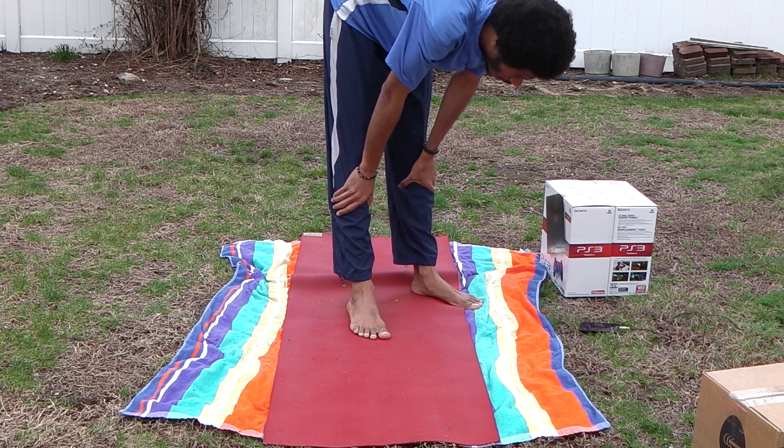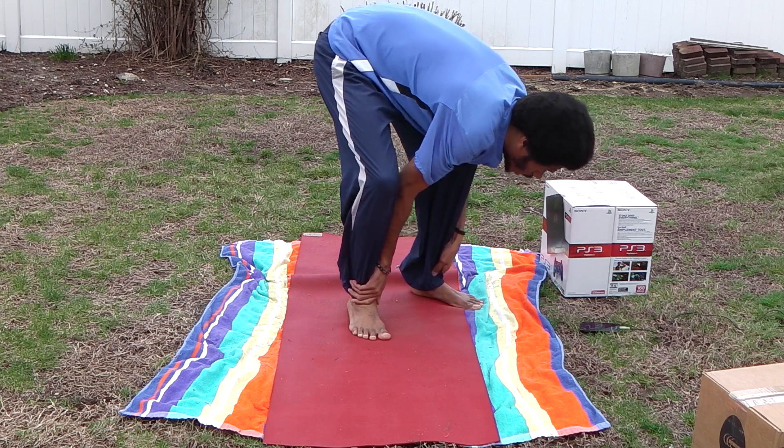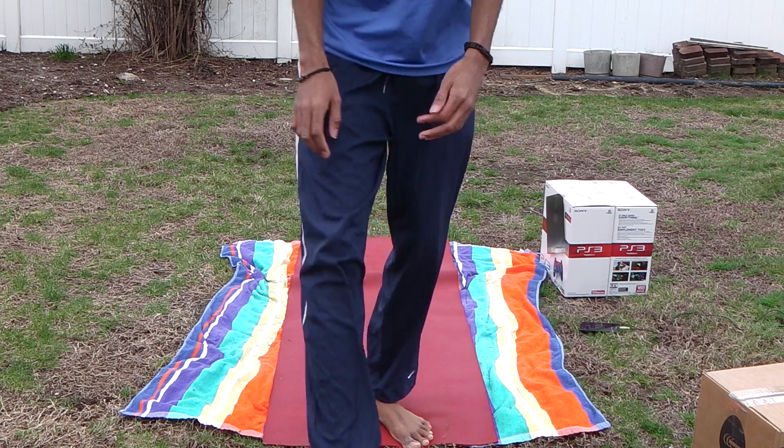Good job. Stay going. I'm taking a short break. I'm tired, I'm sweating, my legs are cramping up, but I'm still going. I'm not stopping.